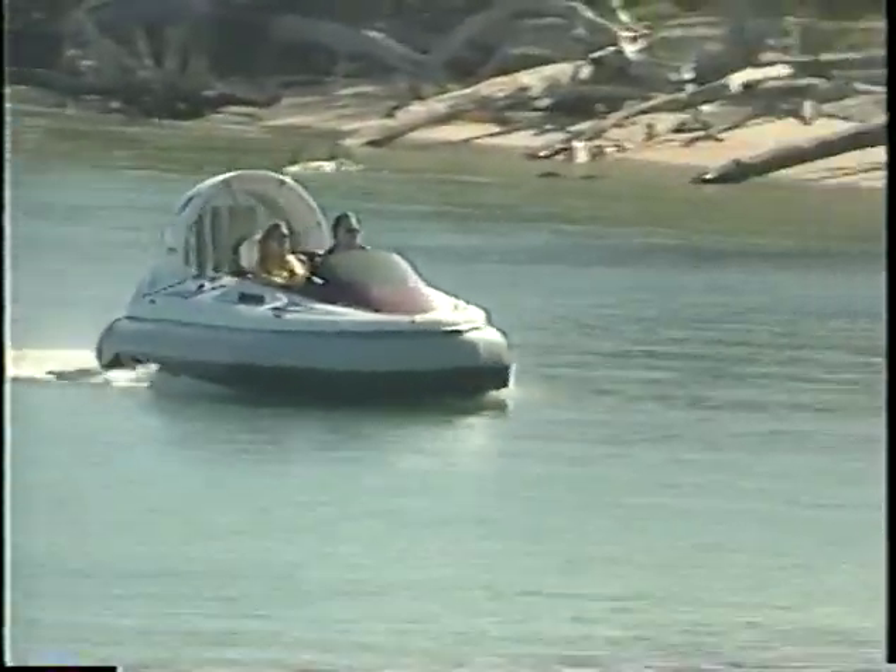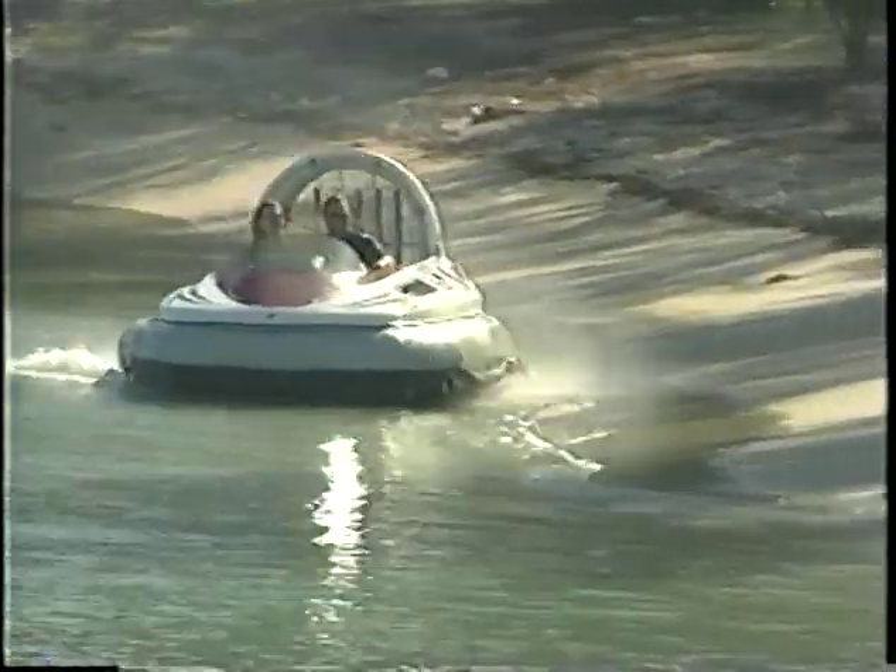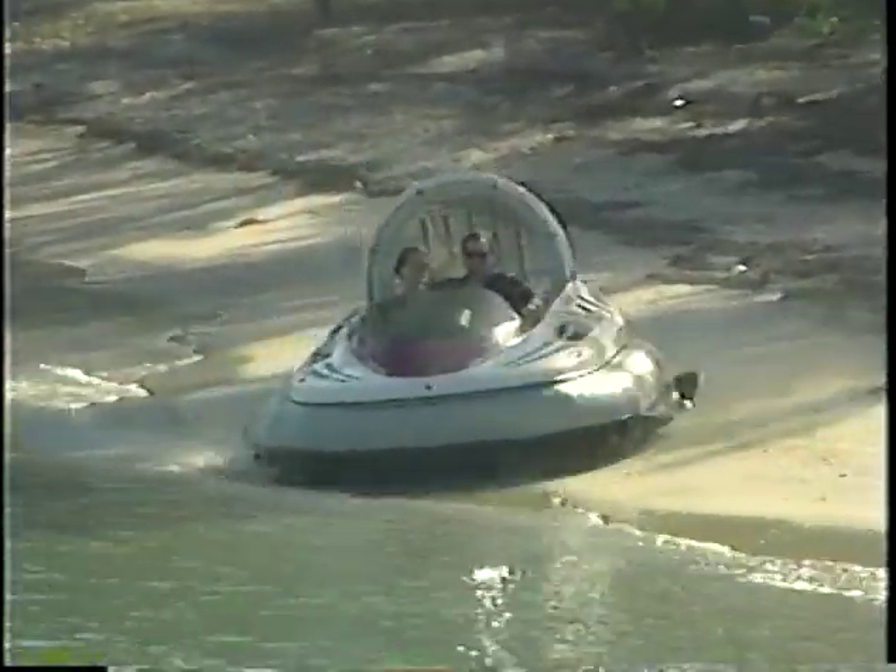The AeroCruiser travels over land, water, ice, snow, and mud at up to 50 miles per hour without touching the surface.